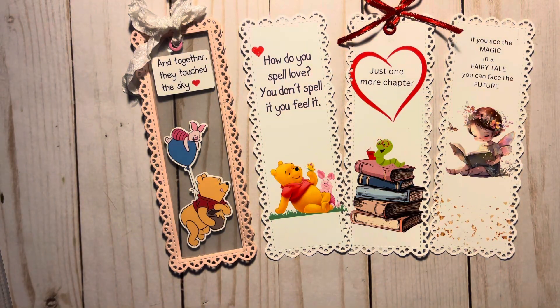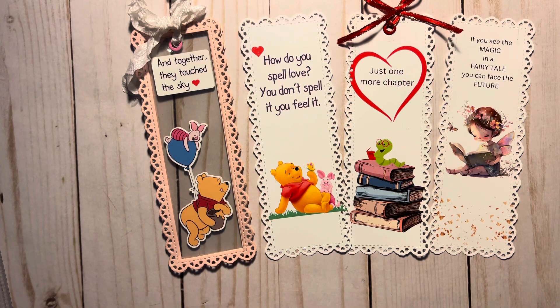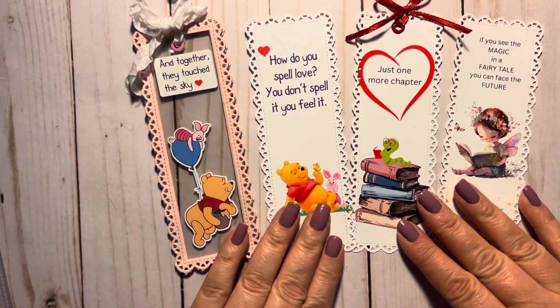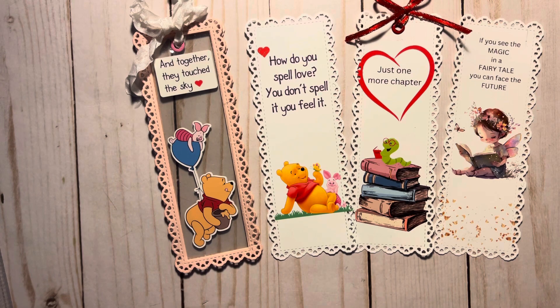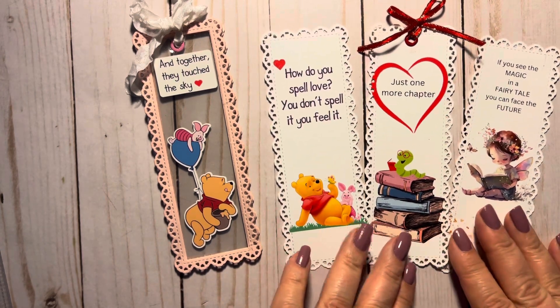I'll leave Melissa and Regina's channel links in my description bar. Sorry, I'm tired — it's late, that's why this video is going up late. Got home late. But I did want to join because I just happened to be making bookmarks, so this was fun. Everybody have a great night and I'll talk to you later. Bye bye.